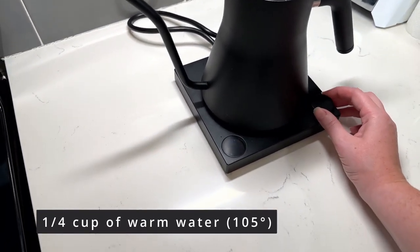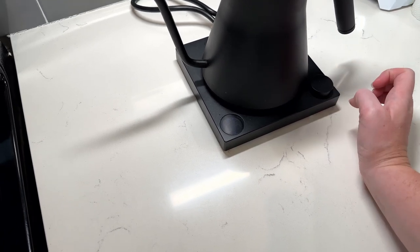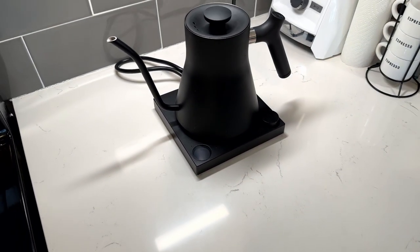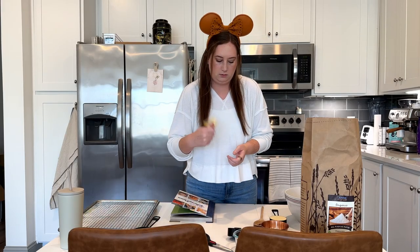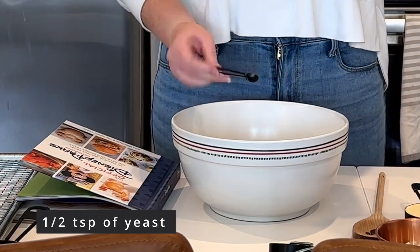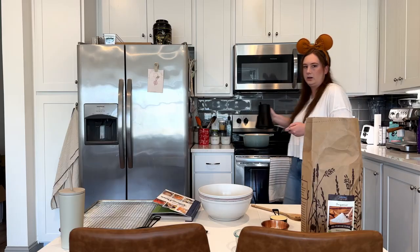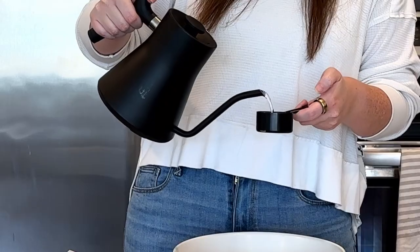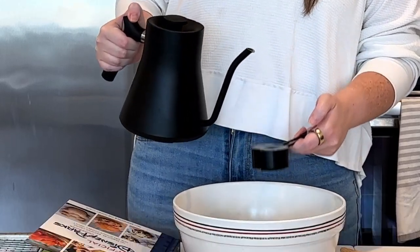One of the first things we need for this recipe is some warm water. I've got an electric kettle here — I like this one because it has the exact temperature on it, but you can also heat up some water on the stove or even the microwave if that's what you have. So while that's warming up, I'm going to be adding the yeast to the bowl. Look at my little Mickey spoon — I love it. The water's all warm, so now I'm adding a little bit to the yeast to dissolve and we're going to let it sit for just a few minutes.